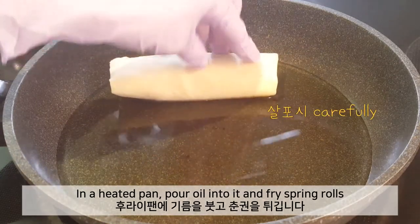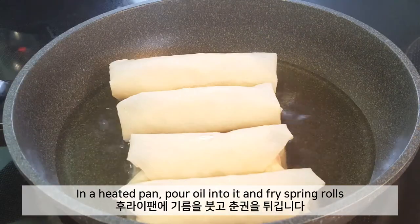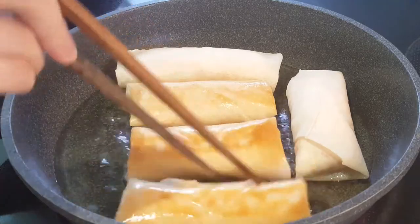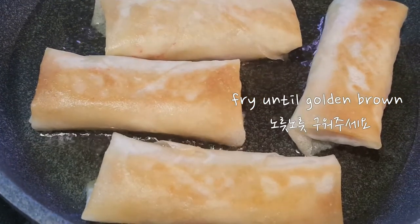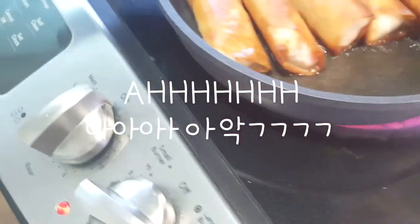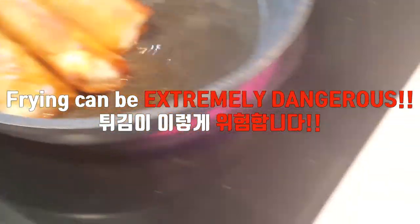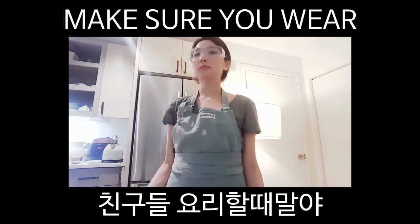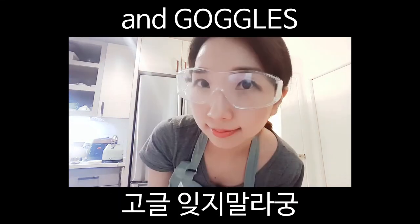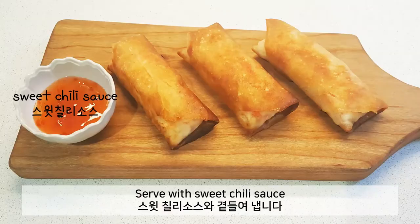On a heated pan, pour oil into it and fry the spring rolls. Flip it over and fry until golden brown. Serve with sweet chili sauce. Enjoy!